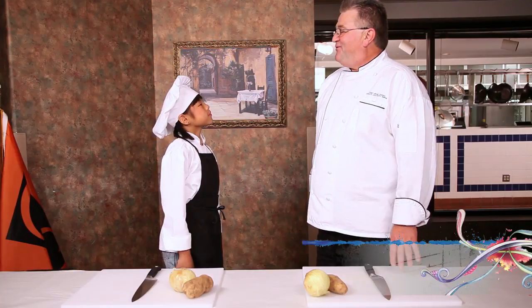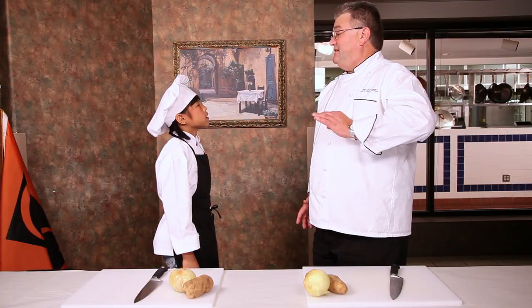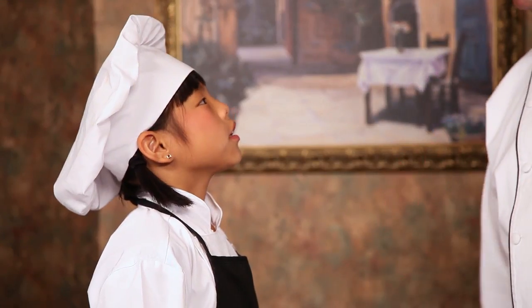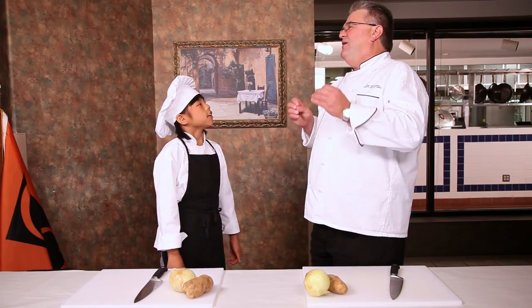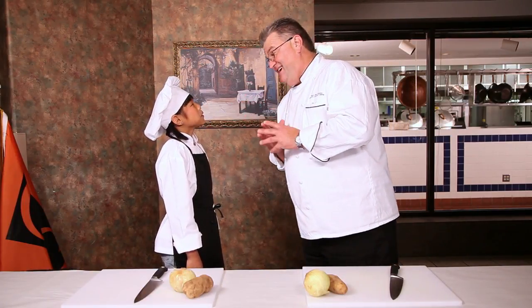There are three things you have to have to be a great chef. One is a sharp knife. Two is a clean uniform. And three, you've got to have a French accent. Say 'oui.' Oui. No, no — say 'oui.' Oui. Oui!